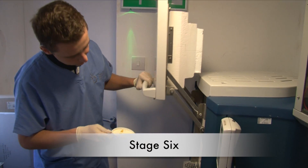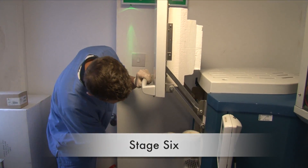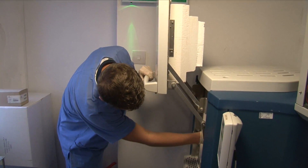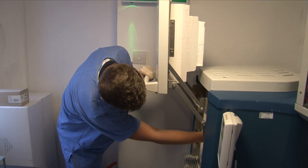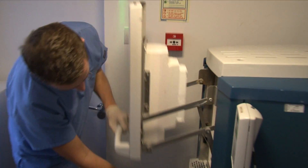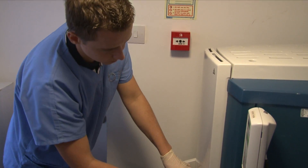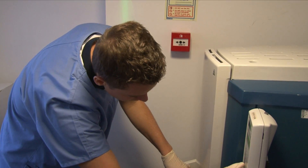The dental technician will then put the prepared framework or final restoration in the furnace for the sintering process at high temperature, around 1500 to 1600 degrees, which reduces the porosity and enhances properties such as strength, electrical conductivity, translucency and thermal conductivity.